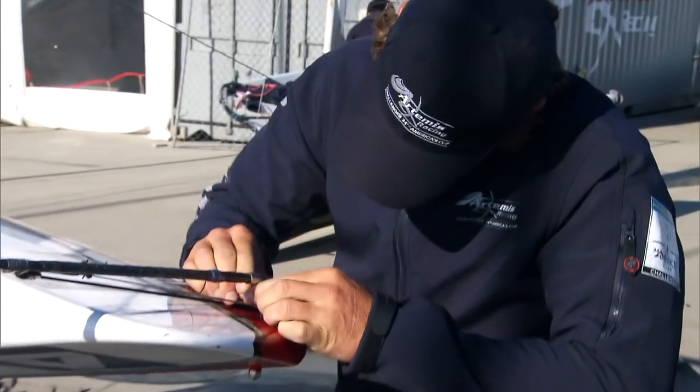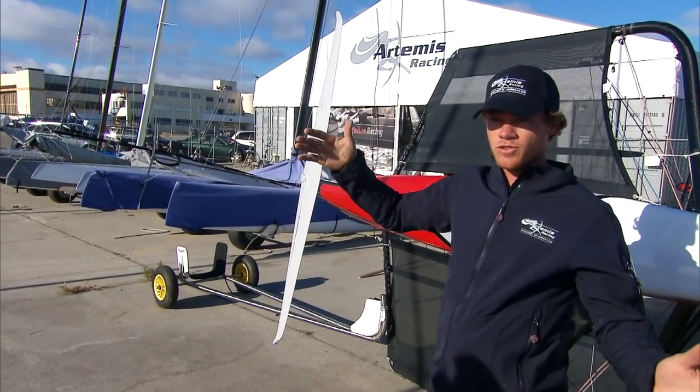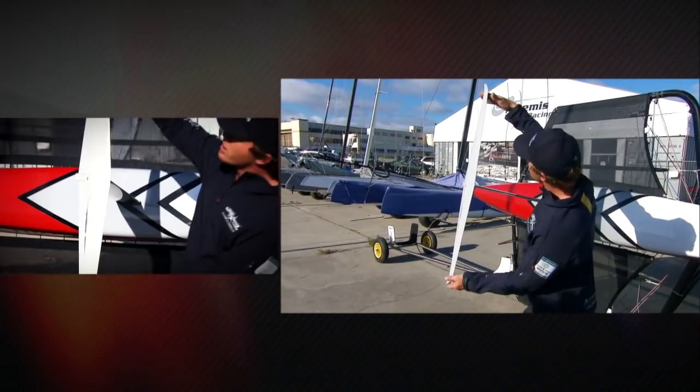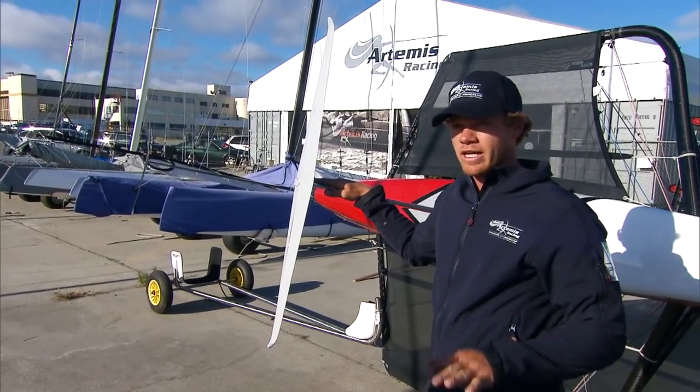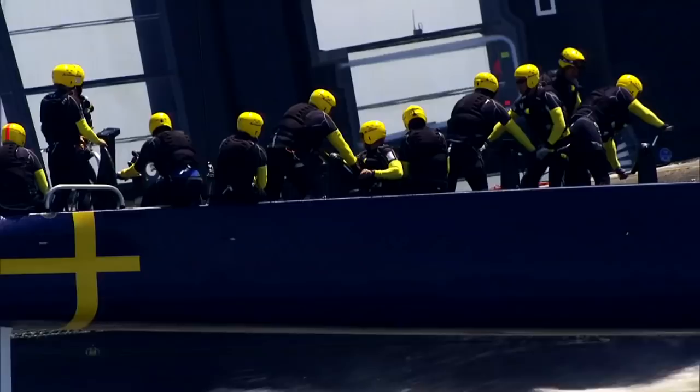The AC72 is not very different to this boat at all. The only difference is it's a catamaran, so you've got foils on each hull. If you took a rudder off a 72, it's about this size — just a simple foil. They're obviously a lot stronger than these because you're lifting a seven-ton boat instead of a 30-kilo boat.